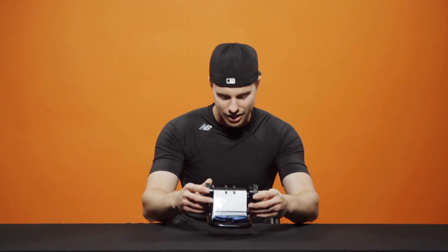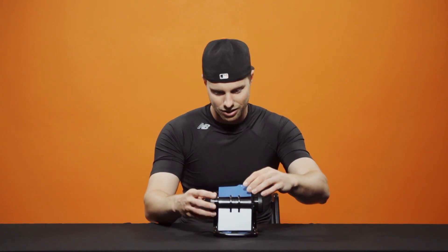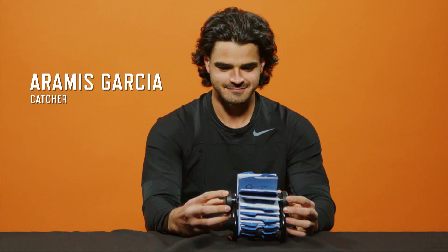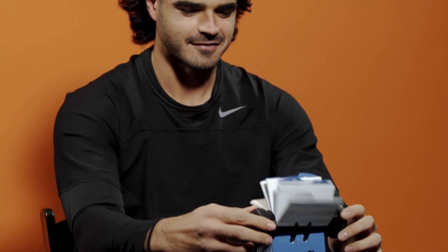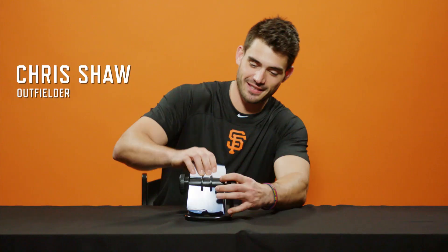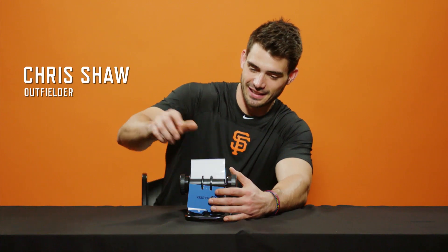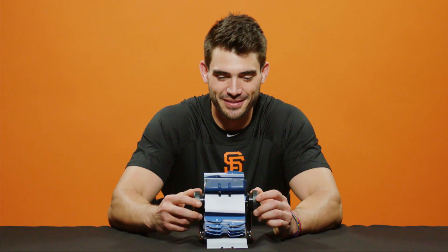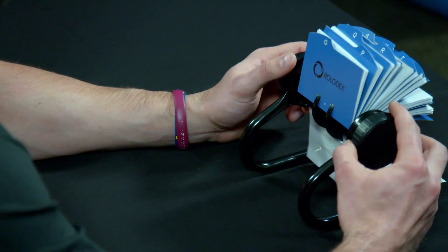Here we have a Rolodex — the old school contacts book. Pretty straightforward, you just write a name in there, fax number probably. This is kind of like a Rolodex, right? You keep your contacts in here. This one has none and it doesn't move very well. I need some WD-40 or something. I just figured out how to do it — that's a lot easier than just trying to pull it.